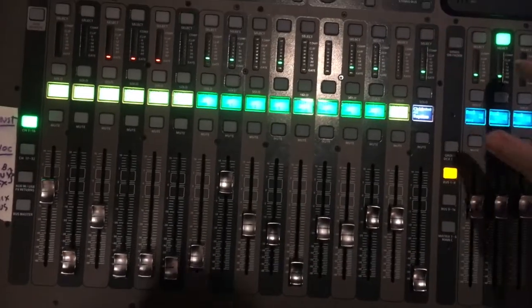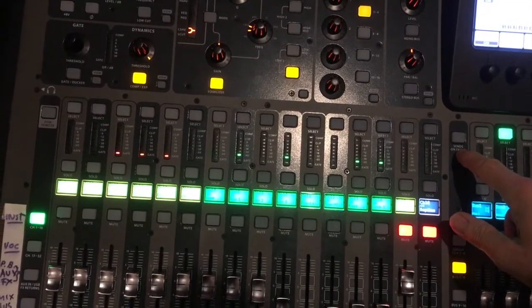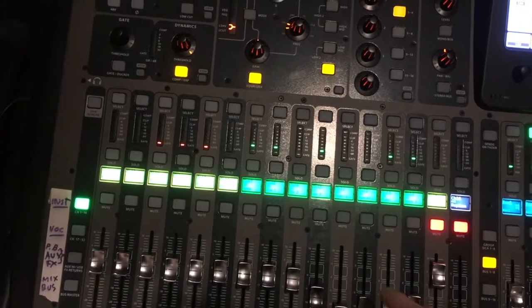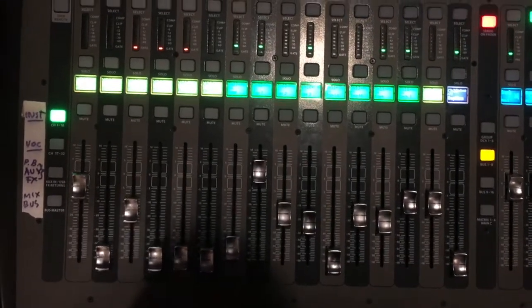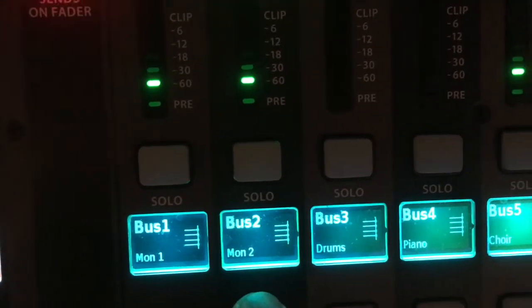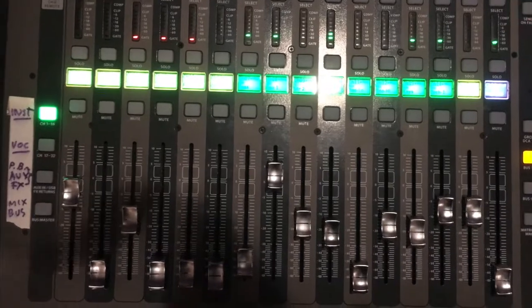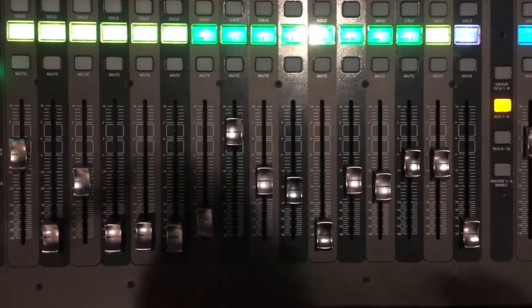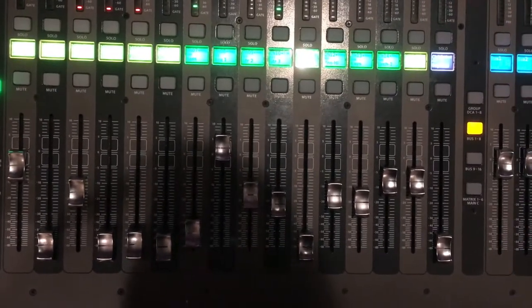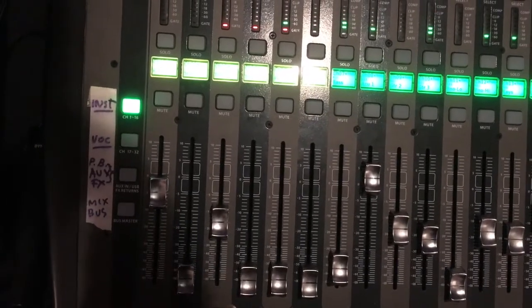When I take that Sends on Faders off, it goes back to the normal sliders. But when I touch that button again, it's now showing all the levels going to Bobby's monitor. Because Monitor Two is selected over here, all the sliders now represent what's feeding into his monitor. If he says he wants a little more guitar, a little more bass, or less keyboard, you can see all these sliders are adjusted the way he's asked.